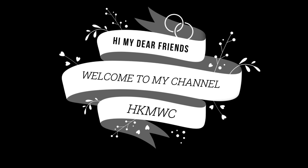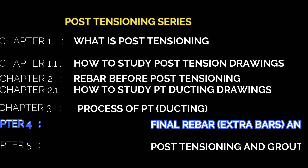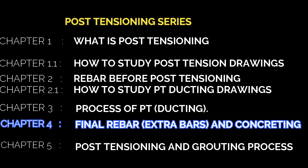Hi my dear friends, namaste. Welcome to High School Bus Manual channel. Here is the post-tensioning series covering important topics: Chapter 1 - what is post-tensioning; Chapter 1.1 - how to study post-tensioning drawings; Chapter 2 - rebar before post-tensioning; Chapter 2.1 - how to study PT ducting drawings; Chapter 3 - process of post-tensioning (ducting); Chapter 4 - final rebar and concreting; Chapter 5 - post-tensioning and grouting process.